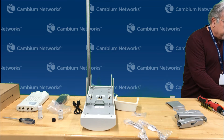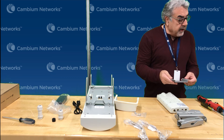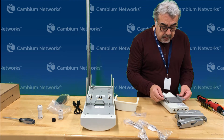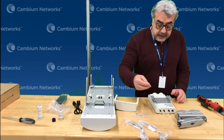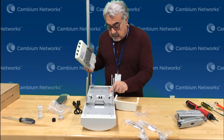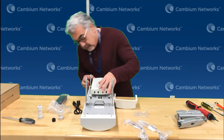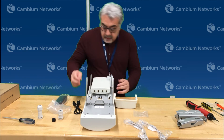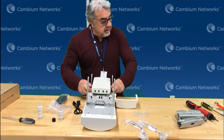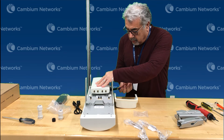We're going to take the radio and our bracket, flip it around, and install it this way with the connectors pointing upward. We've got our four screws right here, so we're just going to put them in. The radio is done. We're going to flip it around — these are the four nuts that we loosened in the beginning — so we're going to put the radio in, slide it down, and then tighten these nuts again like we had them before.